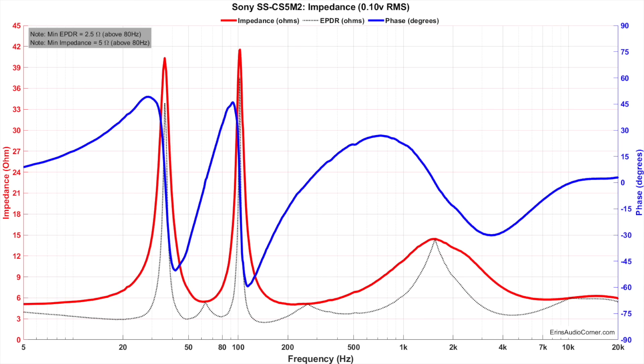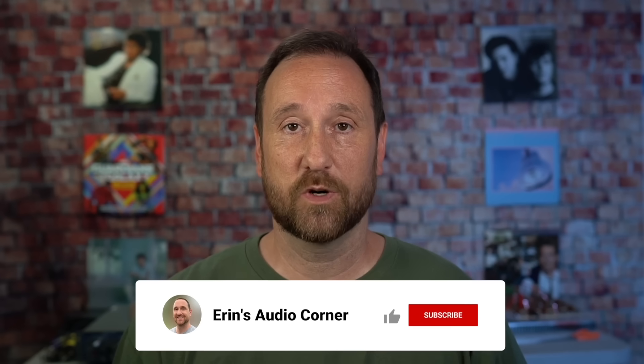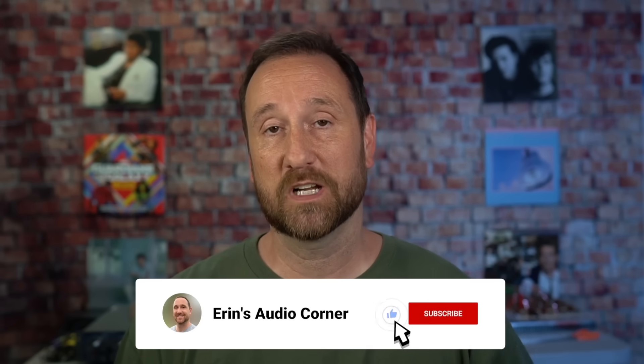In terms of impedance, these speakers should be just fine on an AVR. You don't need a high-powered separate amplifier — it would just be a total waste of money. Go with your standard three to five hundred dollar AVR; you'll be okay. That does it for this review. If you have any comments, questions, or concerns, let me know in the comment section below.